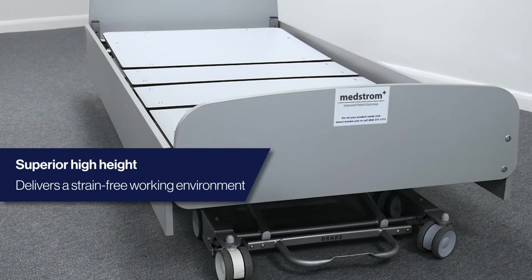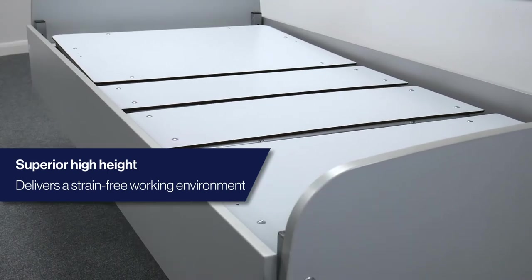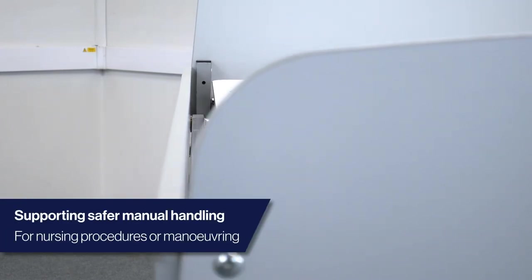At its highest height, the 3000MH platform is 81cm. In conjunction with the mattress, this delivers a safe and strain-free environment to carry out in-bed procedures, as well as an appropriate height for manoeuvring. Overall, helping to minimise back injury, sickness and stress for staff.